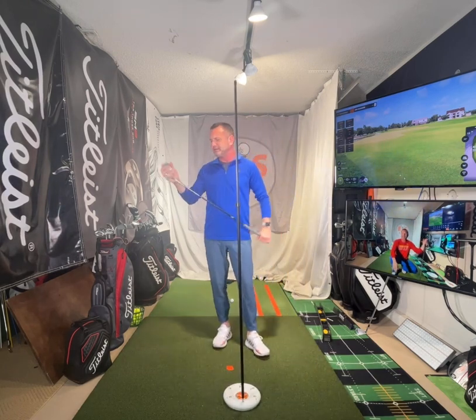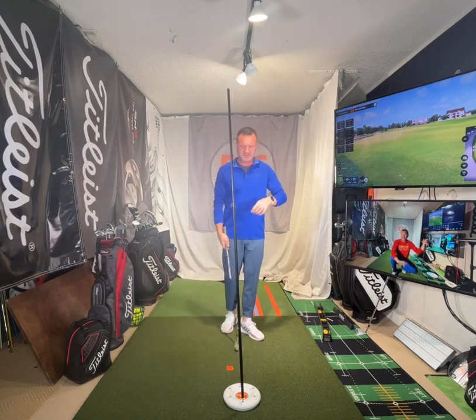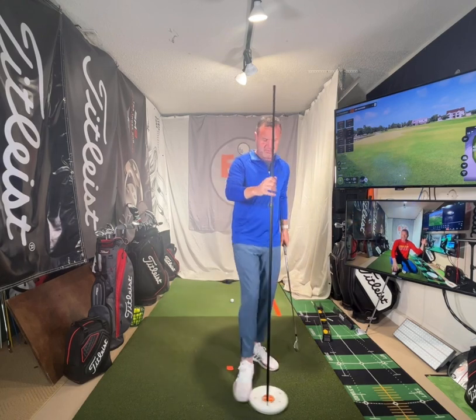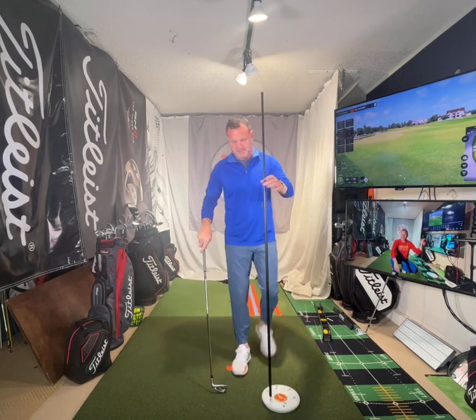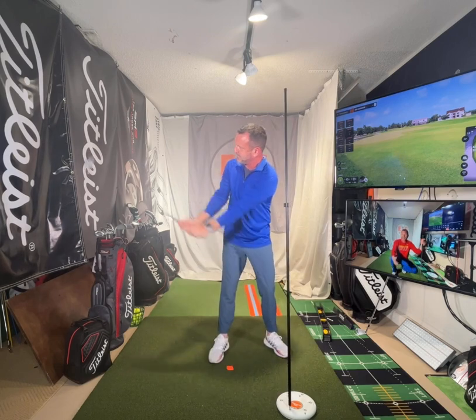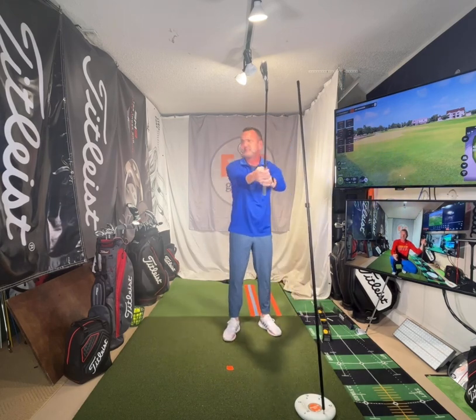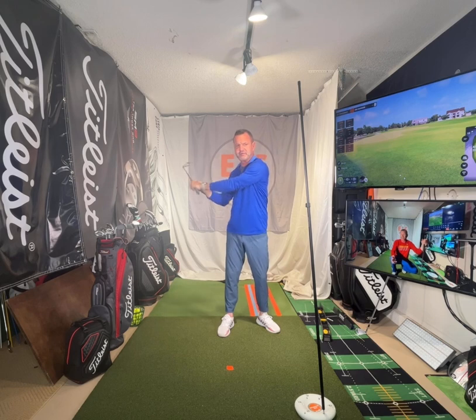So we're gonna work on shaft lean and closing the face. I'm gonna set this part right here. When we take the club back in golf, we would be like here, here — so we can feel that same feeling here. I'm gonna choke up here just because the club would open. We're gonna feel like it's back here on the way back.